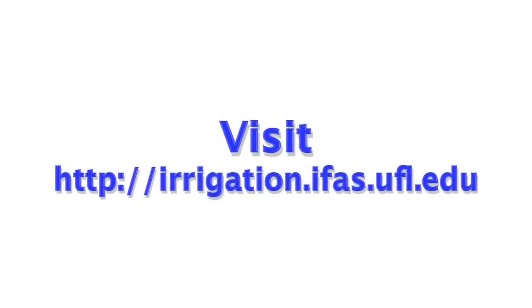For more information on soil moisture sensors or other irrigation control technologies, visit irrigation.ifas.ufl.edu. Thank you.